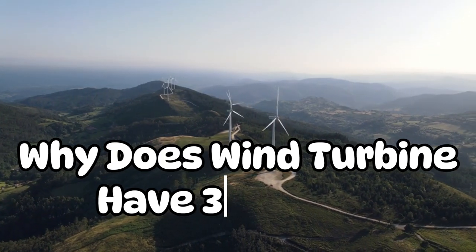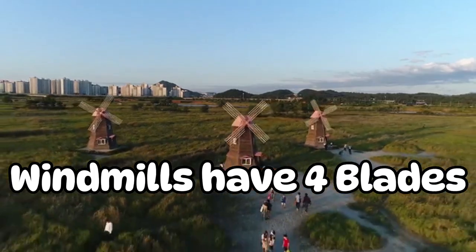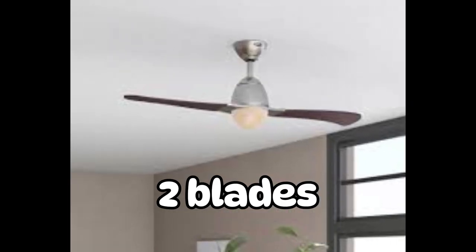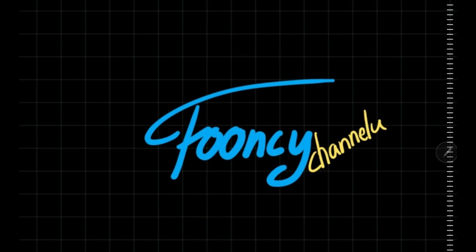Why do wind turbines have three blades? Traditional windmills have four blades, some fans have five blades, and other fans even have two blades. So why do most wind turbines run on three blades? Let's find out in this video.